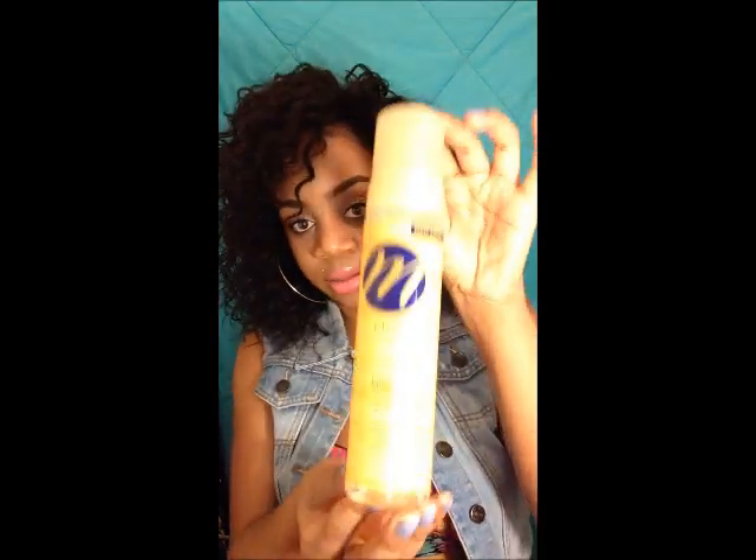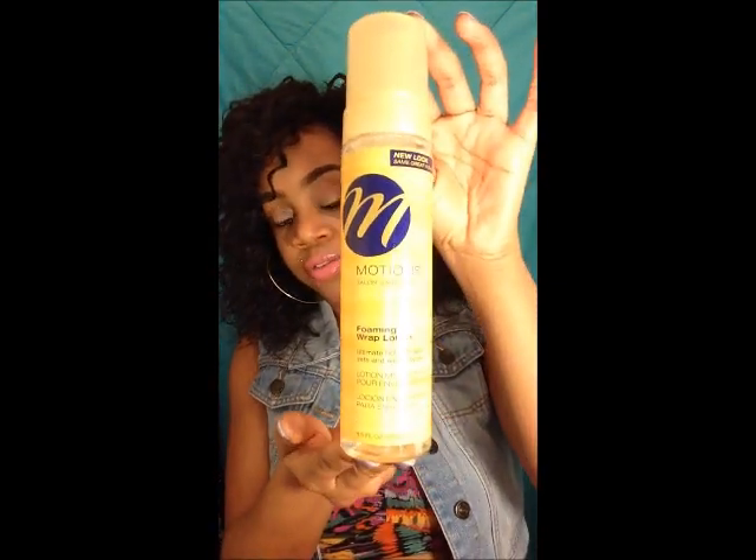This hair is still really soft and I'm still really enjoying it. I've had a hit and miss with some products — don't put mousse in it. What I have been using is the Motions foaming wrap lotion. It's kind of like a mousse but with less alcohol, and it's moisturizing so the hair can still be bouncy rather than having that stiff feeling.